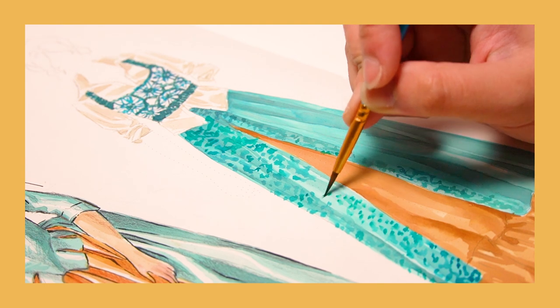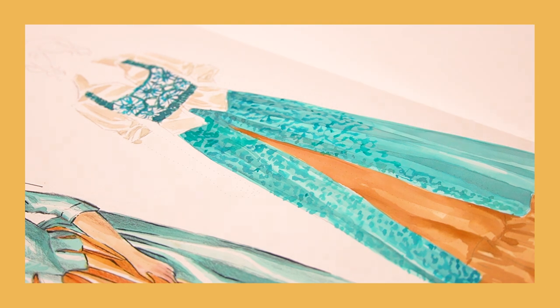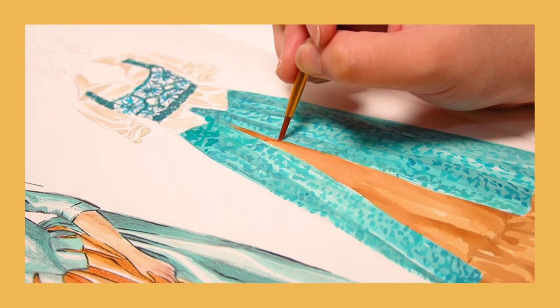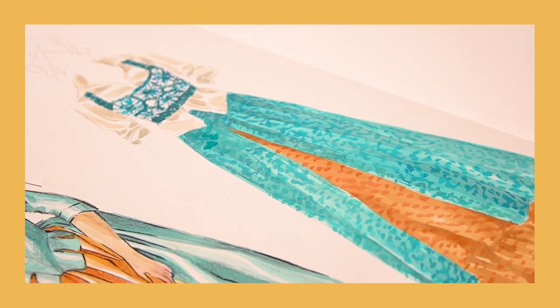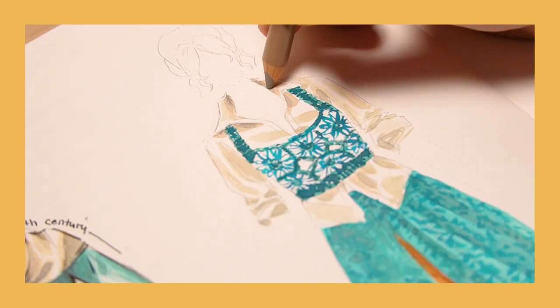The only thing I would probably miss from the previous sketchbook is the back pocket. I'm not always a big fan of it, but sometimes I do use it, so I kind of miss that it's not there. But it's not the most important thing — aside from that, I really, really recommend the sketchbook.